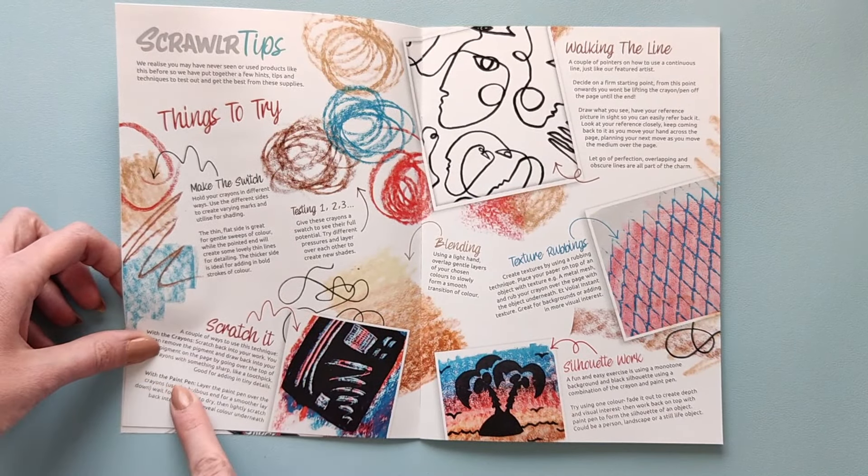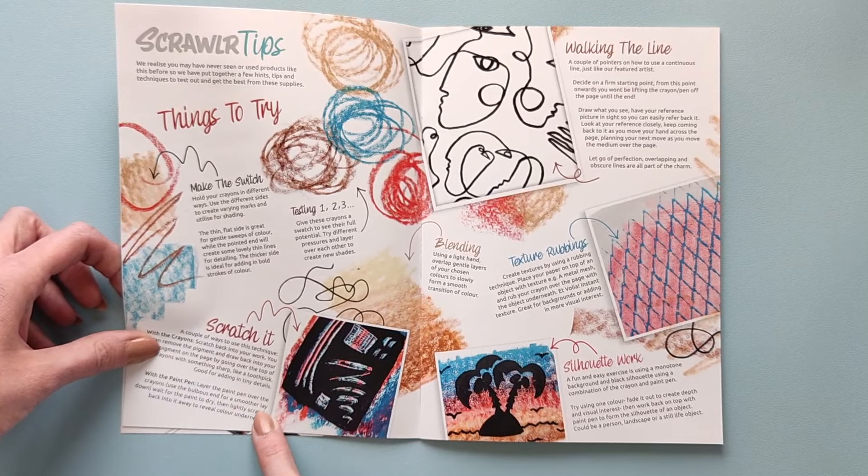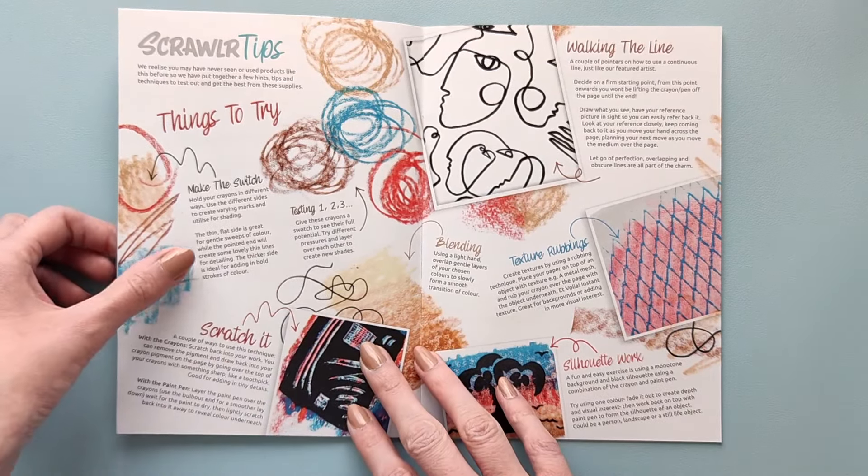Or with the paint pen — layer the paint pen over the crayons, use the bulbous end for a smoother lay down. Wait for the paint to dry, then lightly scratch back into it — a way to reveal color underneath. I don't know how that will work, but we'll try I guess.